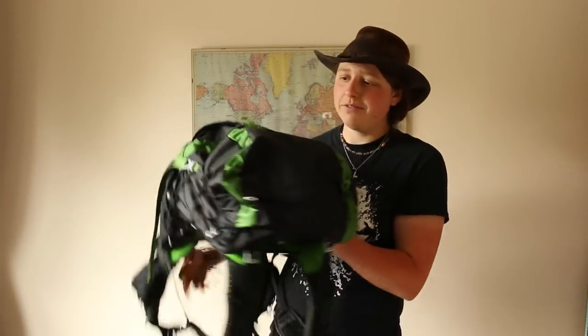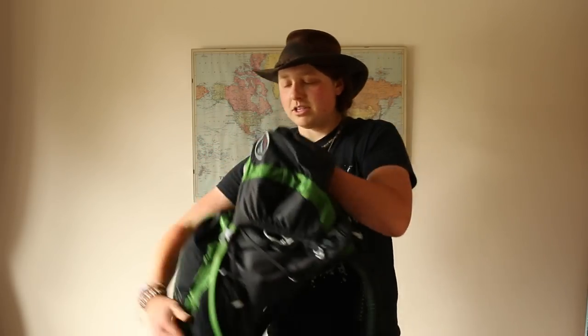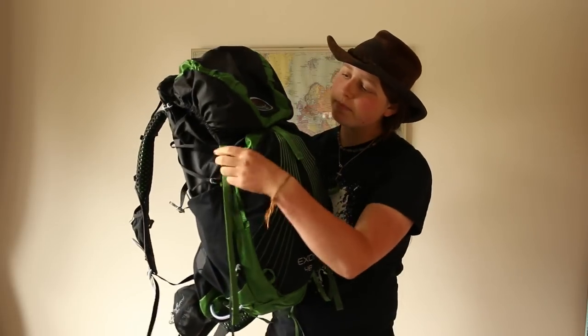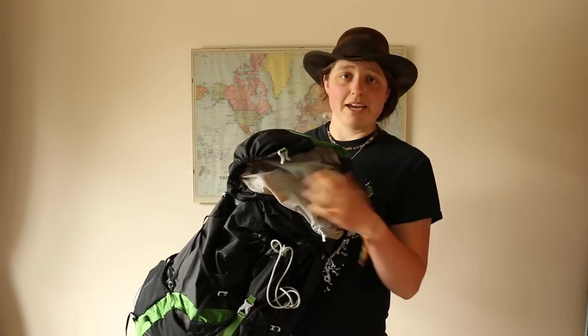Moving on to the top — you have this beastly floating lid. There's a massive pocket that literally takes up the whole top, with a nice little key fob attachment for your keys. That's essentially the only zip on the pack, as Osprey has minimised zips to save weight. The lid attaches on the front with two little clips — nice and simple. On the underside of the lid there's a mesh pocket where I keep my wallet, or anything you don't need quick access to.